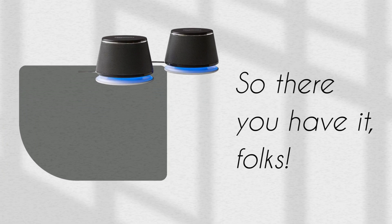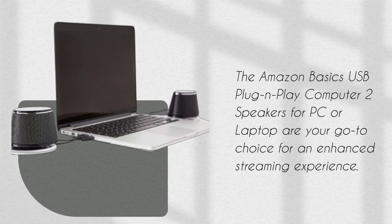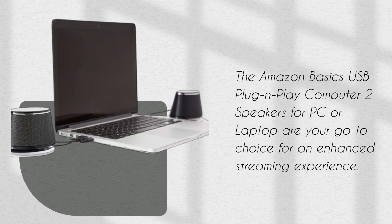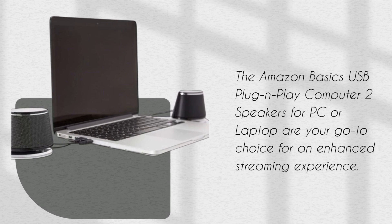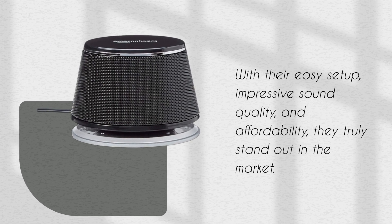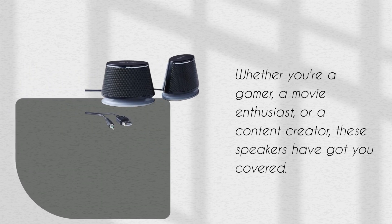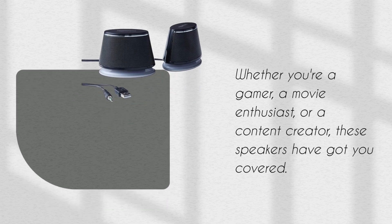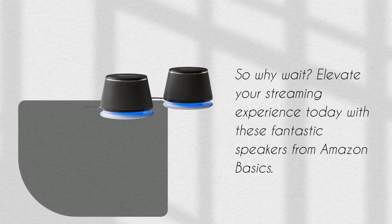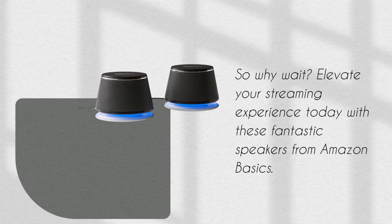So there you have it, folks! The Amazon Basics USB Plug and Play Computer 2 Speakers for PC or laptop are your go-to choice for an enhanced streaming experience. With their easy setup, impressive sound quality, and affordability, they truly stand out in the market. Whether you're a gamer, a movie enthusiast, or a content creator, these speakers have got you covered. So why wait? Elevate your streaming experience today with these fantastic speakers from Amazon Basics.